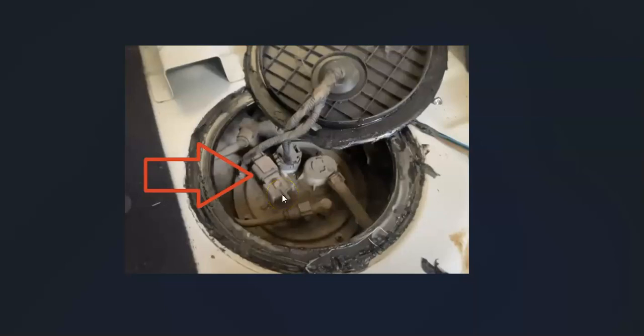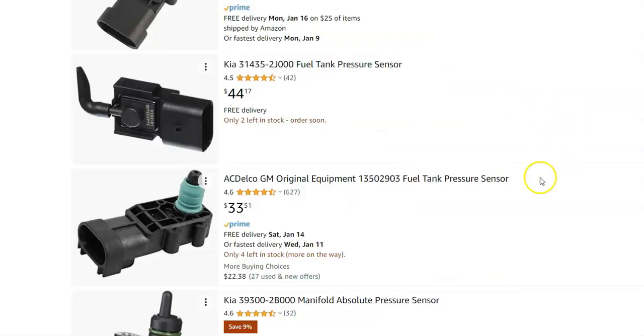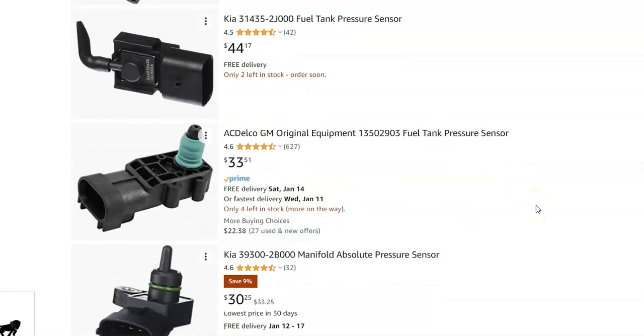If you check out the wiring and it all looks good, and there's no blown fuse or anything like that, then very likely that sensor has failed. You can test it if you want to, but most people would just go ahead and replace it since they're not extremely expensive parts. Jumping over to Amazon to give you an idea — there's one for $44, one for $33, one for $30. So right around $30 to $50 you can get a new sensor.